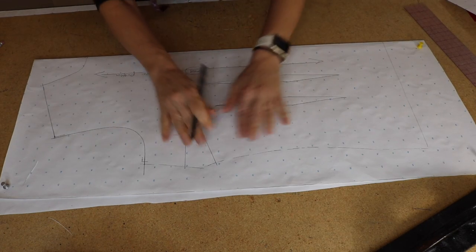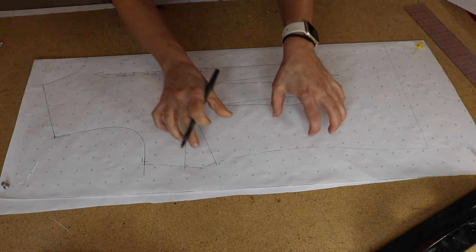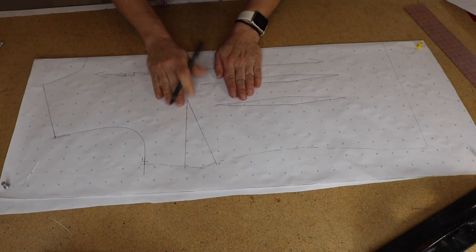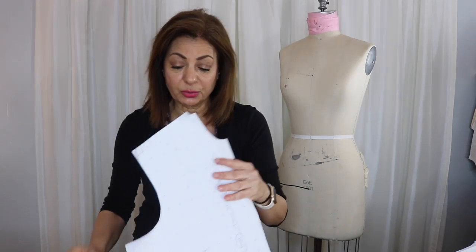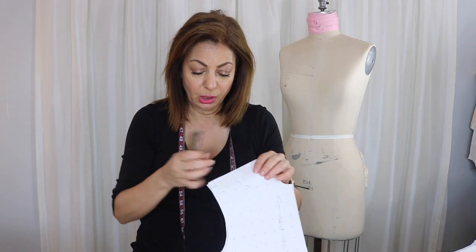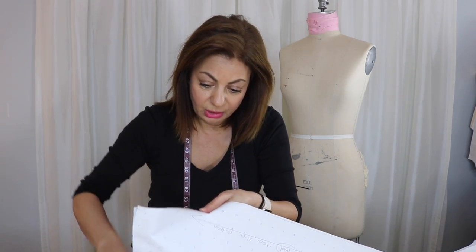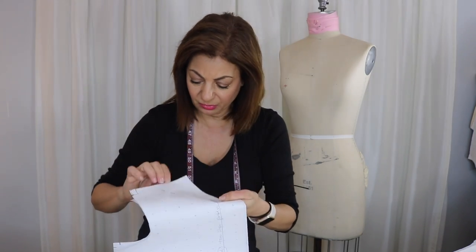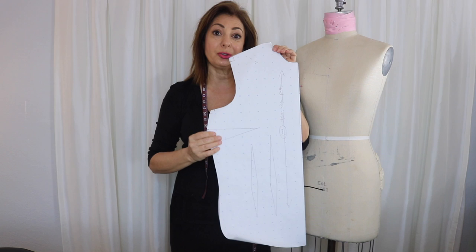Let me go ahead and cut around this. The part that's very important: if you have a notcher, you can put in your notches so we know what's going on — a half inch this way, a half inch that way, as well as underneath the arm, where the dart is, and where the center front is. You want to put a notch so when you open the pattern you'll know where the center front is. You also want to mark where the quarter inch around the neckline is. That is the front pattern showing the simple grading process.